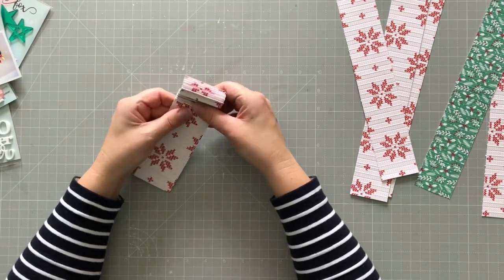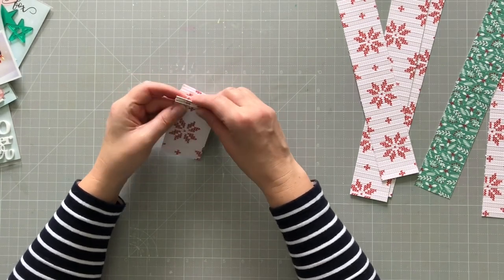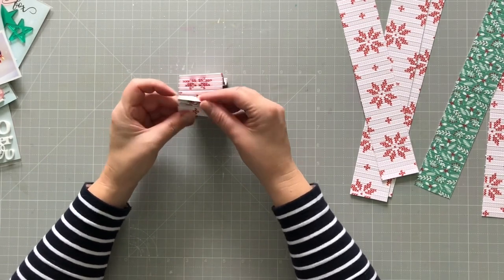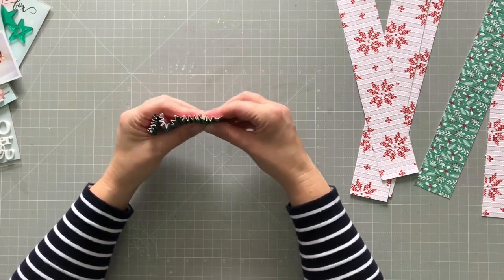This makes your fingers ache, I have to say. I don't know if you've ever done little concertinas like this, but it does make your fingers ache — or maybe that's just because I'm getting old! Anyway, I just do all of them like this.